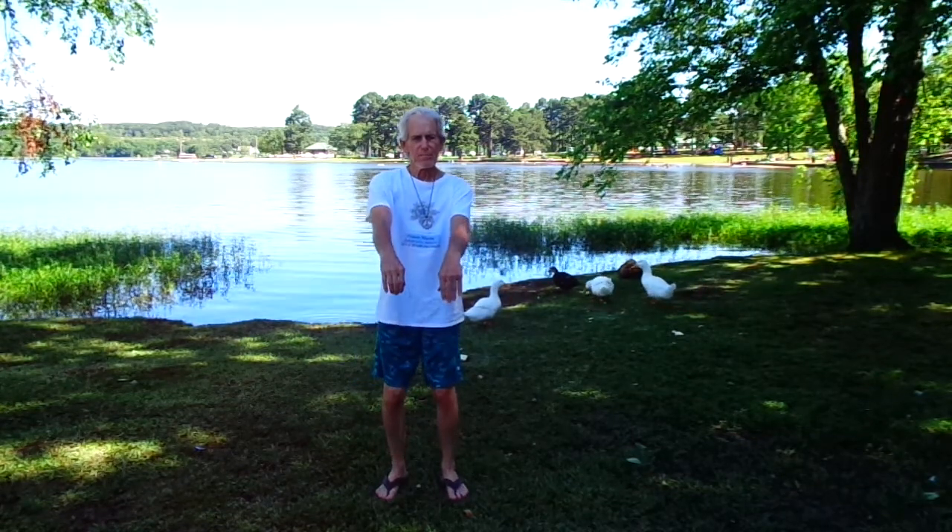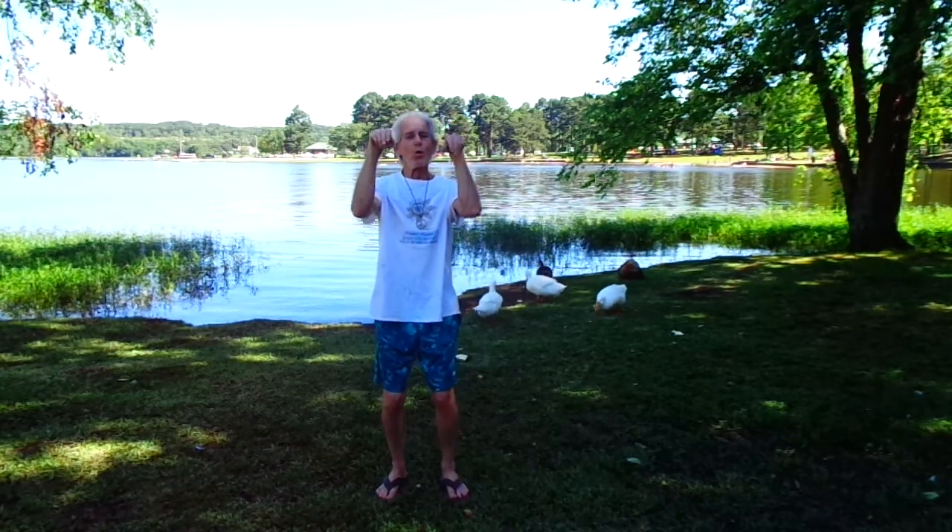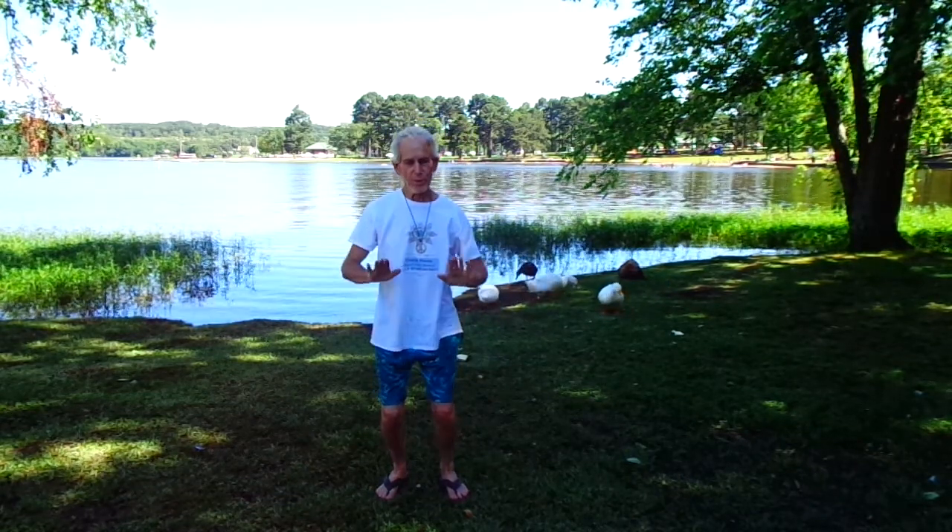Breathing in, stretching our arms out, exhaling, folding, arms in and pushing down.